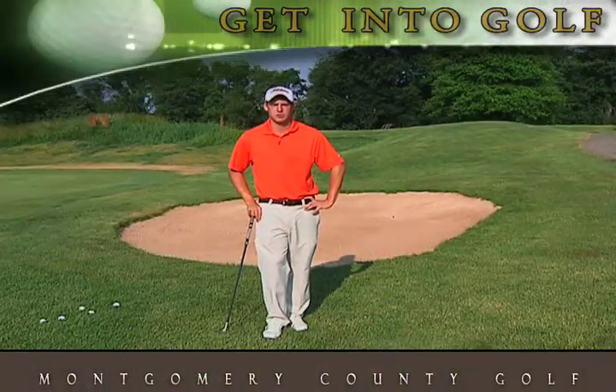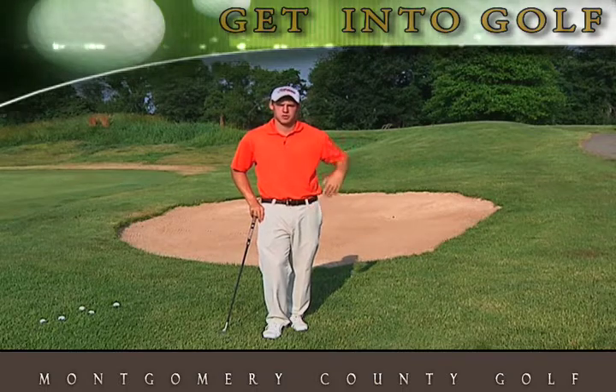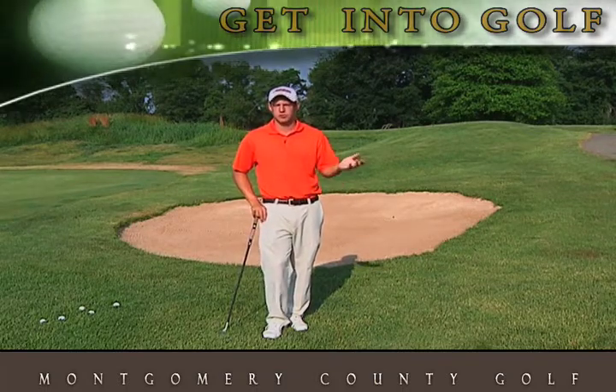Hi, I'm Justin Keith, PGA Golf Pro at Falls Road Golf Course. Today I'd like to talk about some ways we can improve your flexibility not only on the course but also on the range.